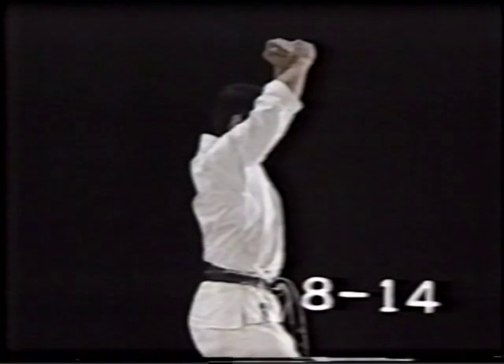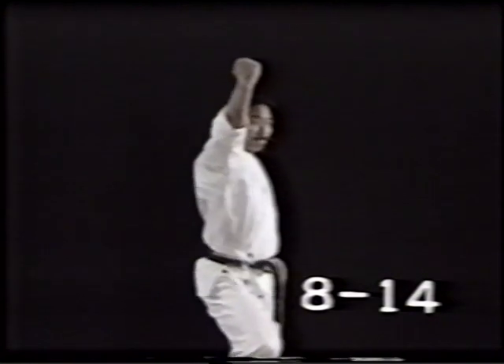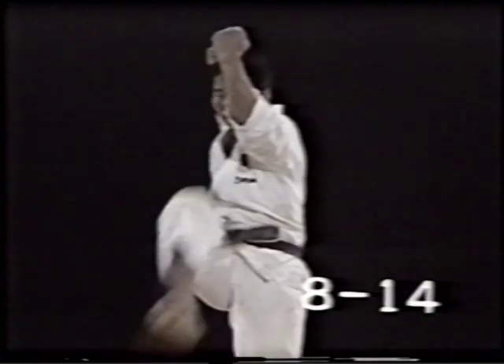Cross both fists in front of the chest and spread them to the left and right in a high position. In movements 11, 12 and 13, without changing the mountain posture, turn in harmony with the rotation of your hips. Keep your face in the advancing direction.